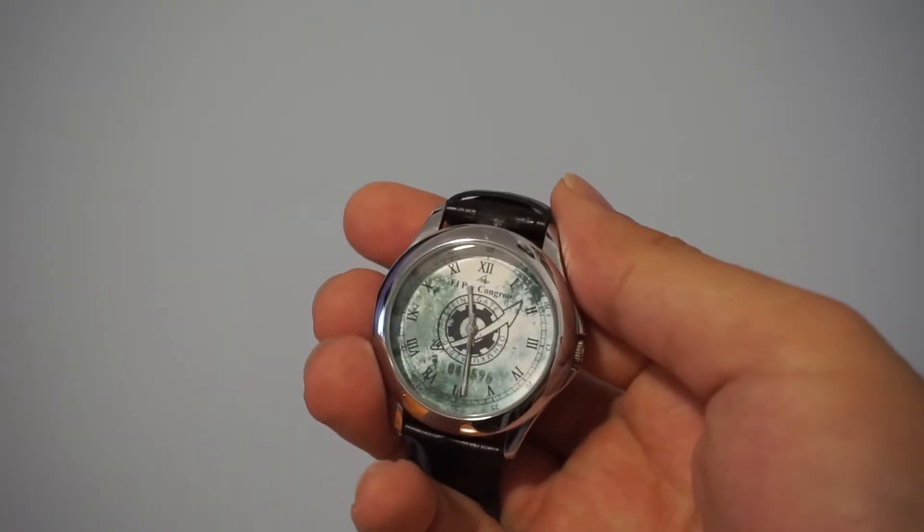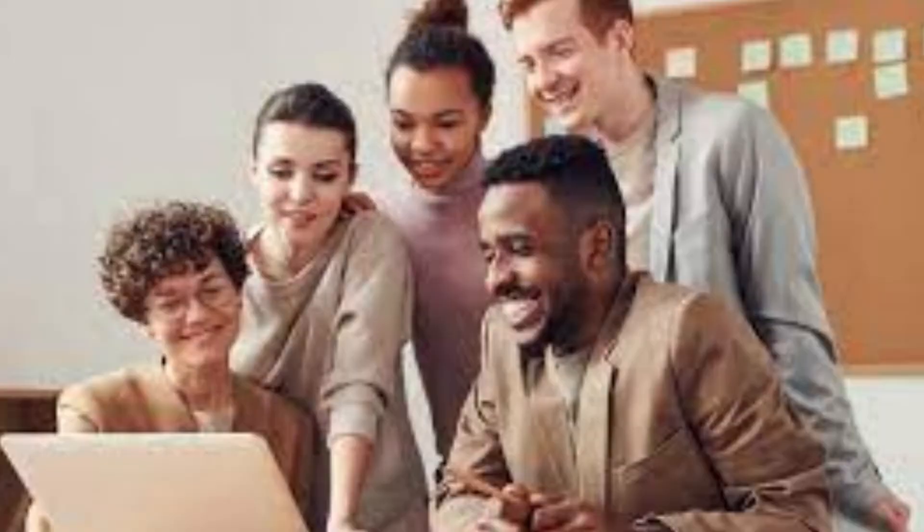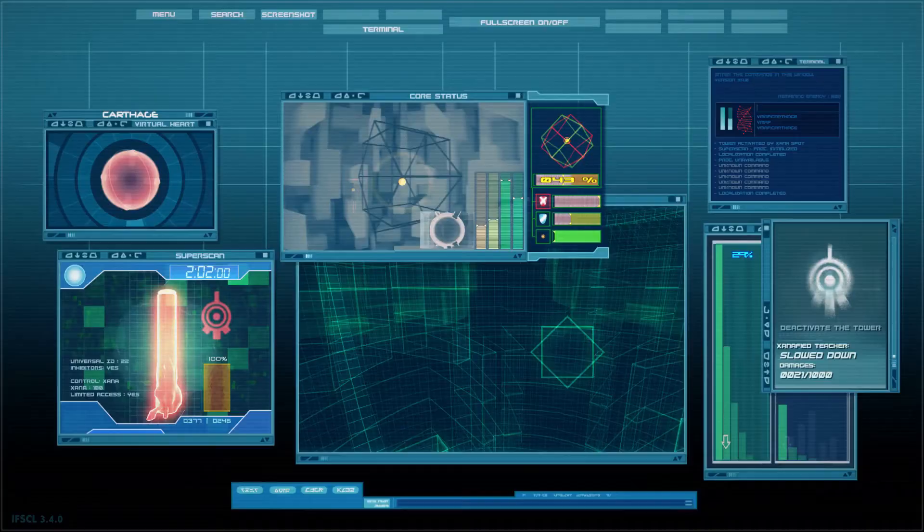It's time to get a new watch, and instead of getting another analog, I think it's best to get something smarter. Throughout this video, I'll be explaining what type of watch I'm talking about, who it's for, how to make it, and how to program it.